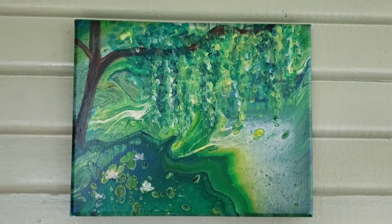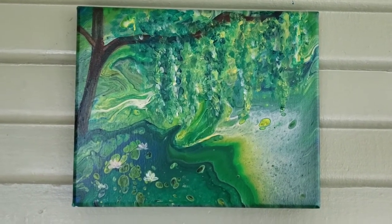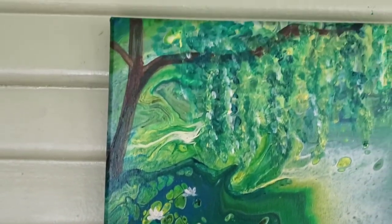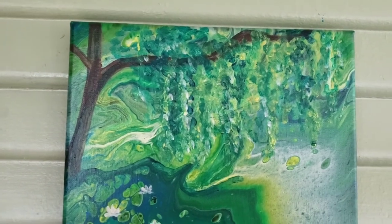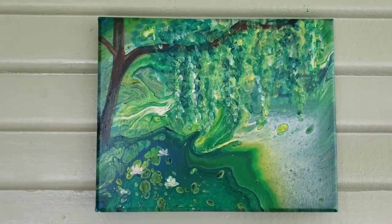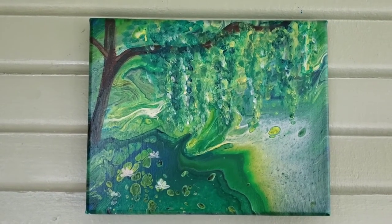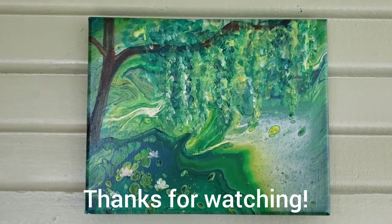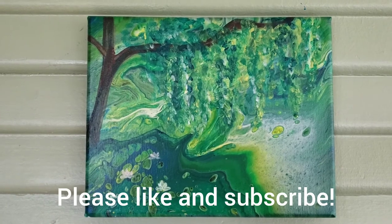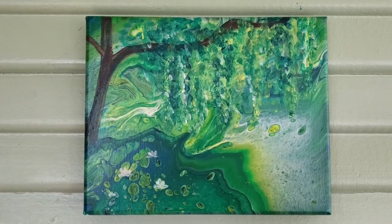Here's the painting after I embellished it. I added some water lilies and a weeping willow tree, and I really like how it turned out. I think this was a huge improvement. I hope you guys liked it — thanks for watching. Please like and subscribe, let me know what you think in the comments. Be inspired!